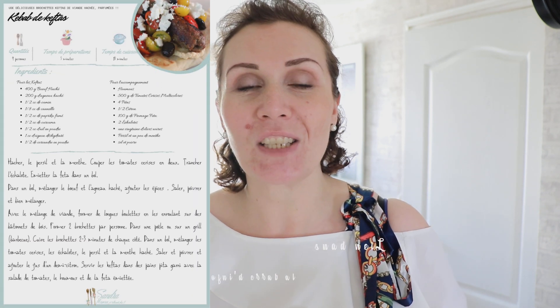Voilà pour la recette du jour, un peu estivale. Si vous avez la chance de pouvoir allumer votre barbecue, n'hésitez pas, ça ne sera que meilleur. Je vous mets un visuel de l'assiette et la fiche recette disponible en lien dans la barre d'infos et sur le blog. Bisous et à bientôt pour une prochaine recette, ou à tout à l'heure sur le coup de 18h pour un vlog !